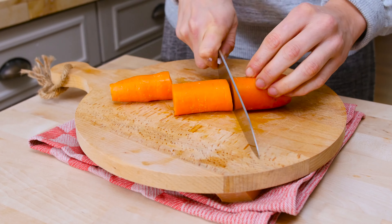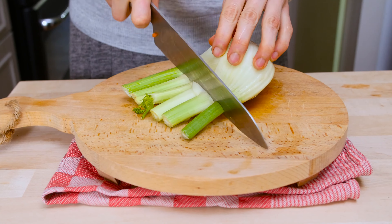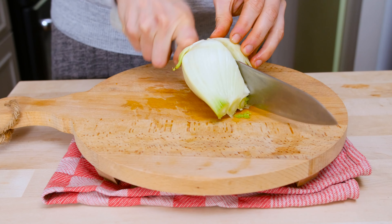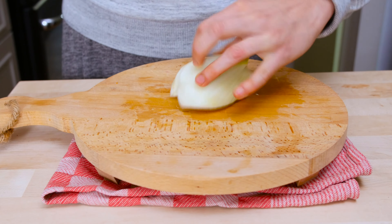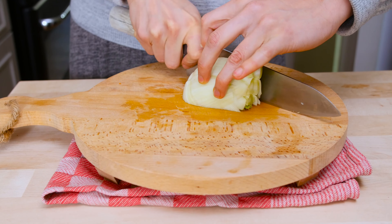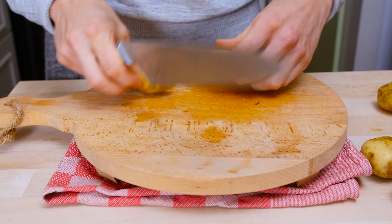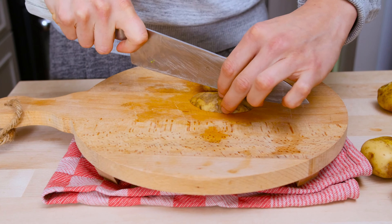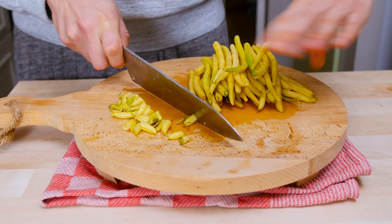Whenever I make soups like these, I prefer to have my veggies all in the same size cubes — I think it makes a really nice structure and it cooks really fast. For the fennel, remove the stalks and the core because it's really hard. You either love fennel or hate it, so if you're not a big fan just leave it out. I scrubbed the potatoes really well because I like to keep the skin on — that's where most of the vitamins are.